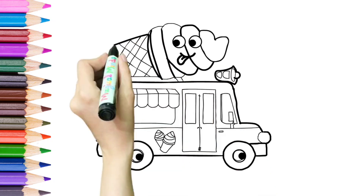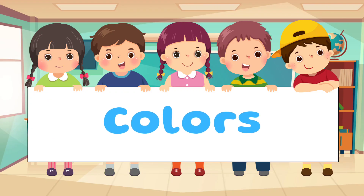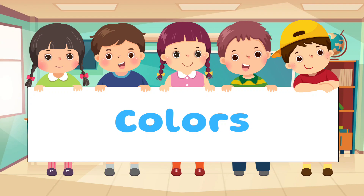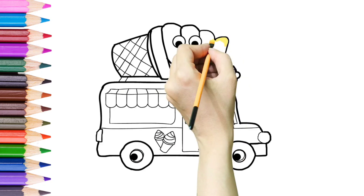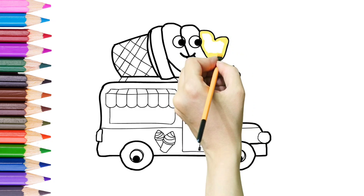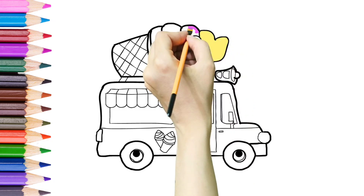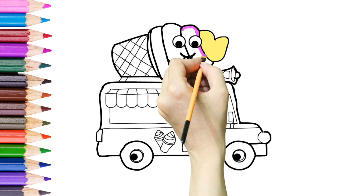It's looking so nice. Now let's start coloring it. It tastes so colorful ice cream. We have colored first yellow.